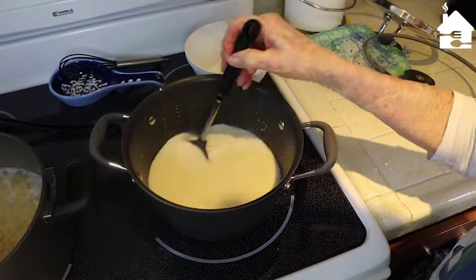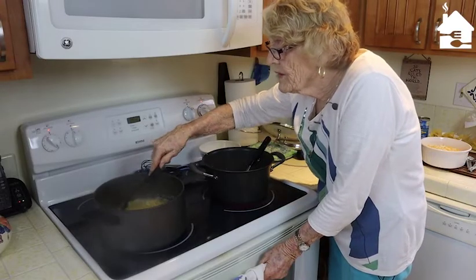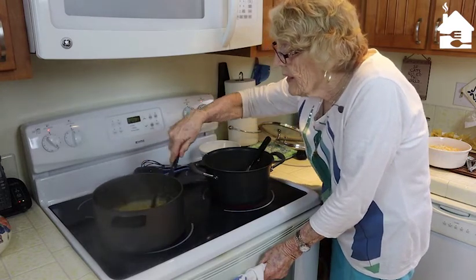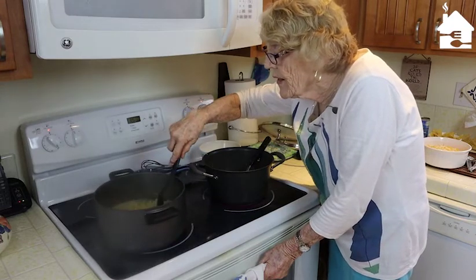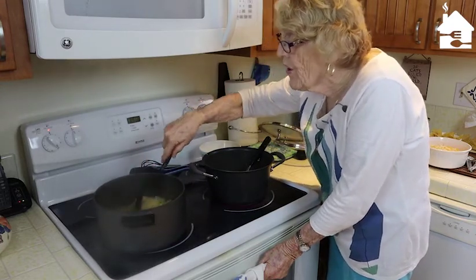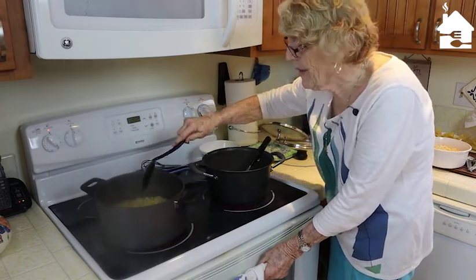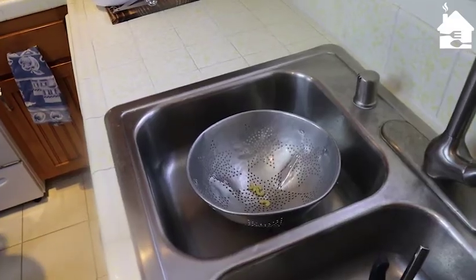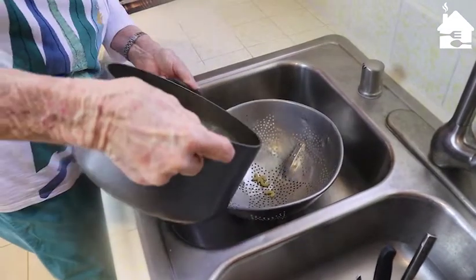Once that milk gets nice and warm it will become a nice creamy, thicker sauce. I had to lean over and give the pasta another stir — it's getting almost ready to drain into a colander. When you're cooking a large amount of pasta you have to make sure it's not sticking to the bottom of the pan. Alright, the pasta is all ready to go into the colander.